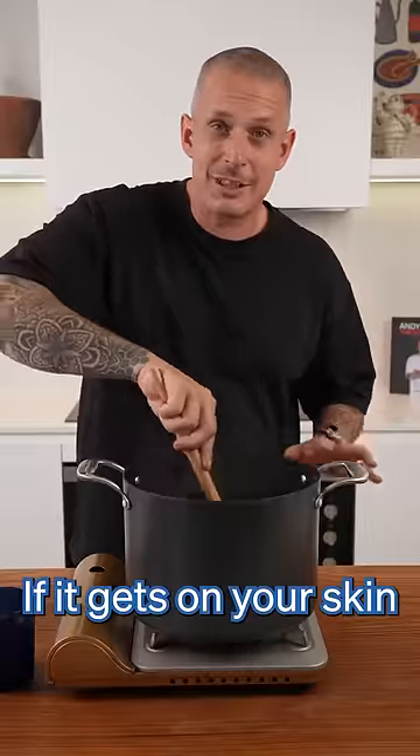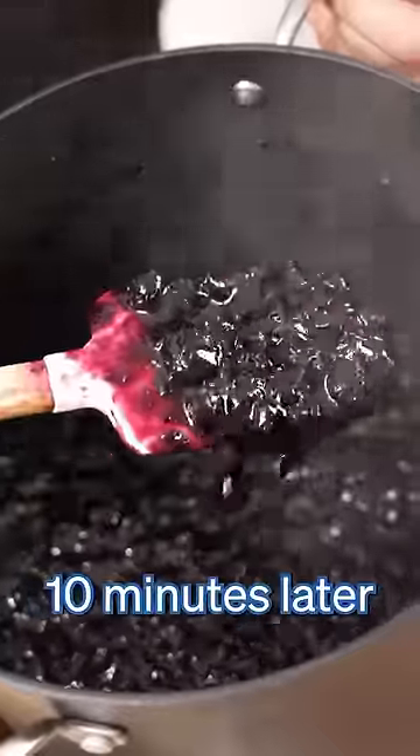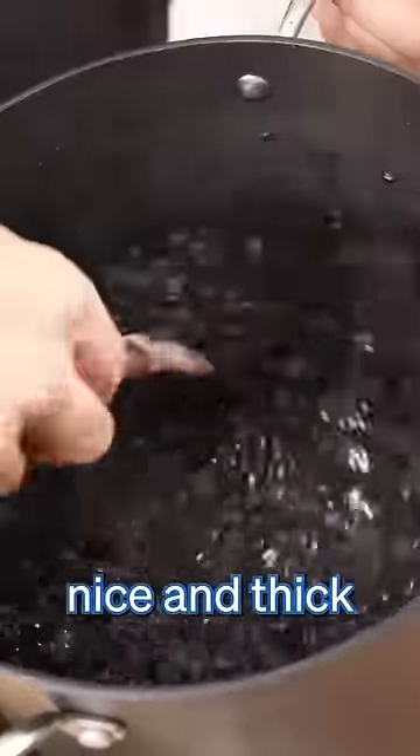At this point you've got to be super careful. This stuff is like lava — if it gets on your skin, you will know about it. And there you go. Ten minutes later, this is what we're looking for: nice and thick.